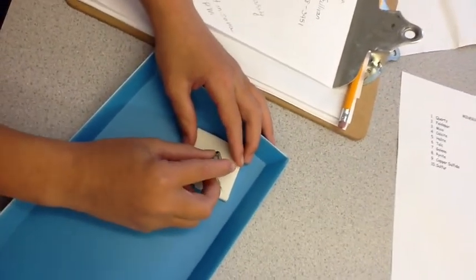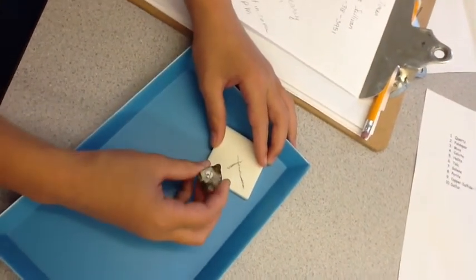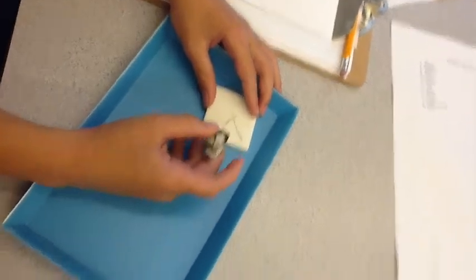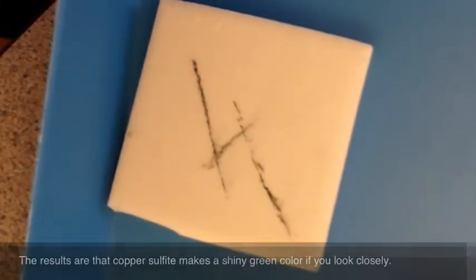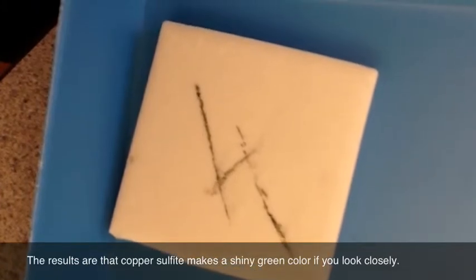So that's how you do the streak test. And this is copper sulfide. The results are that copper sulfide makes a shiny green color if you look closely.